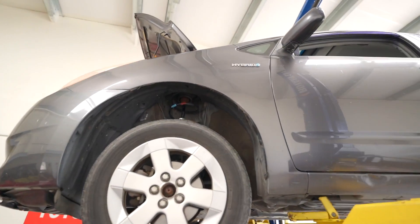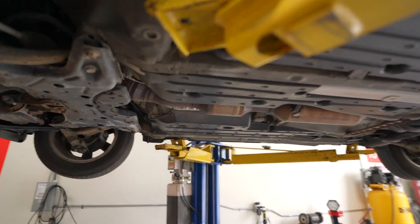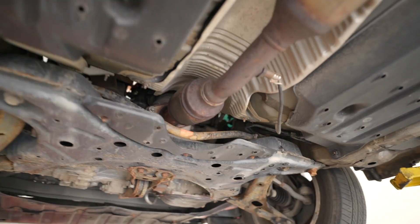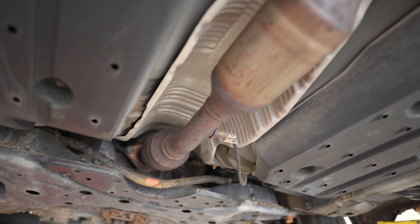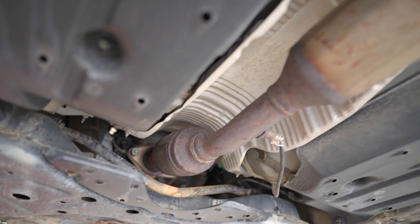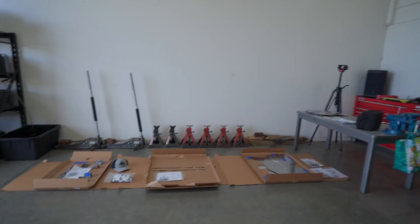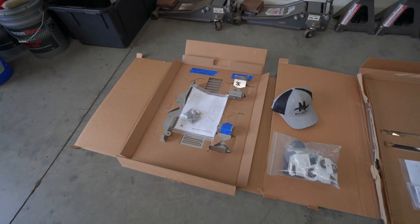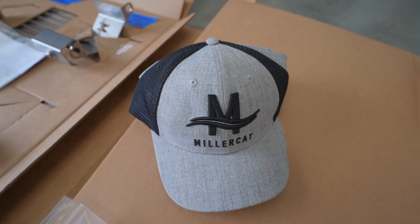Someone told him he needs new front shocks and some brake work. But you can see what's missing immediately — he doesn't have a shield. This catalytic converter is in great danger. You can see shields of all kinds lined up here on the floor.